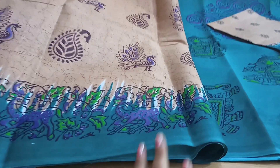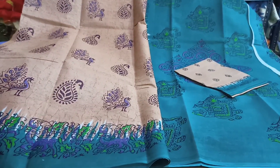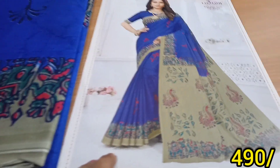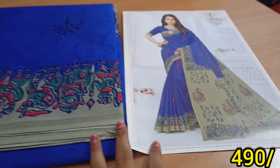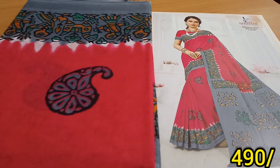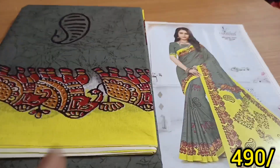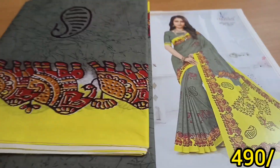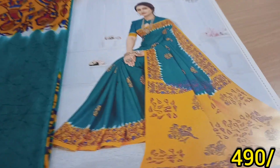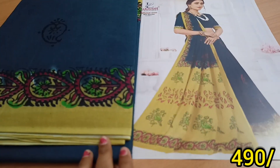You can buy with free shipping. The color combinations are very good. The price is very reasonable. The color combinations are very good.